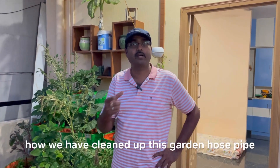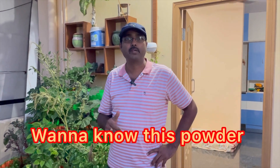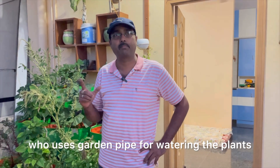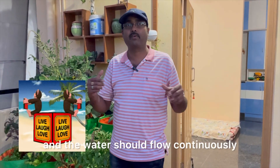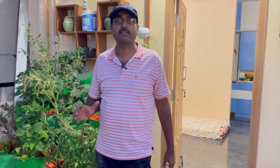I hope you have seen how we have cleaned up this garden hose pipe. This is a very common problem in a terrace farm, and I think it will be a problem for everyone who uses a garden pipe for watering plants. It is very important that the pipe should not be clogged and water should flow continuously and easily so that the plants get enough water.